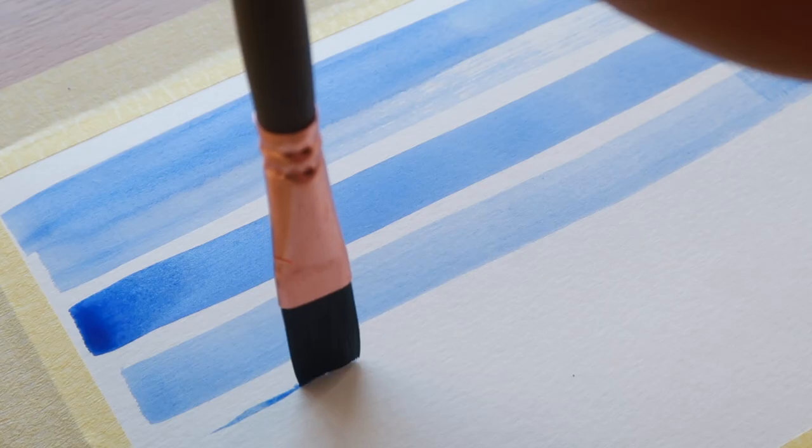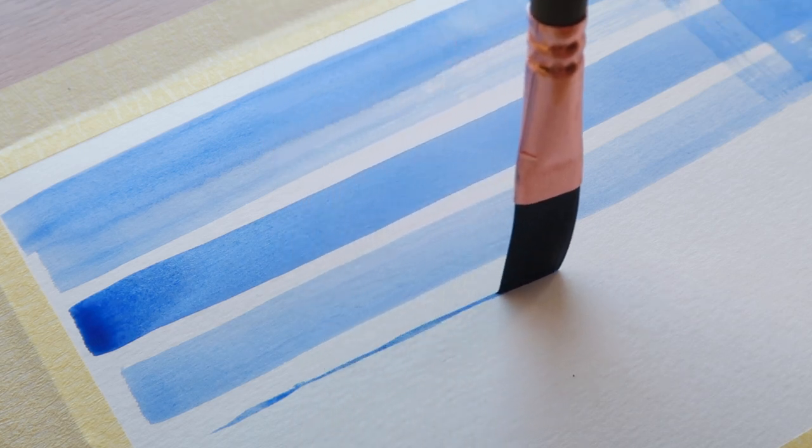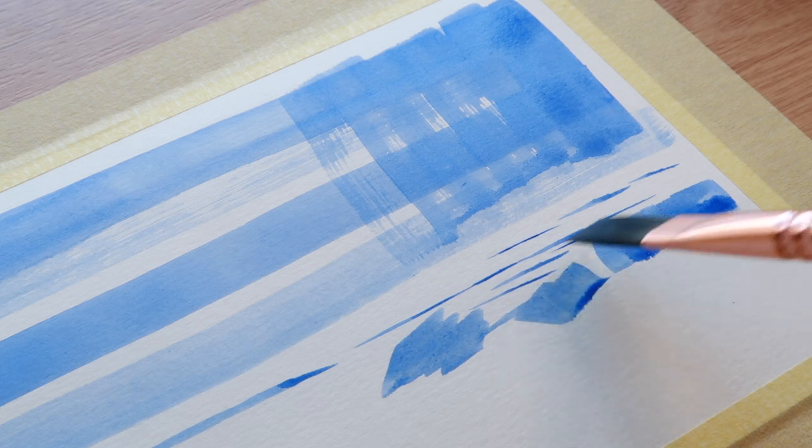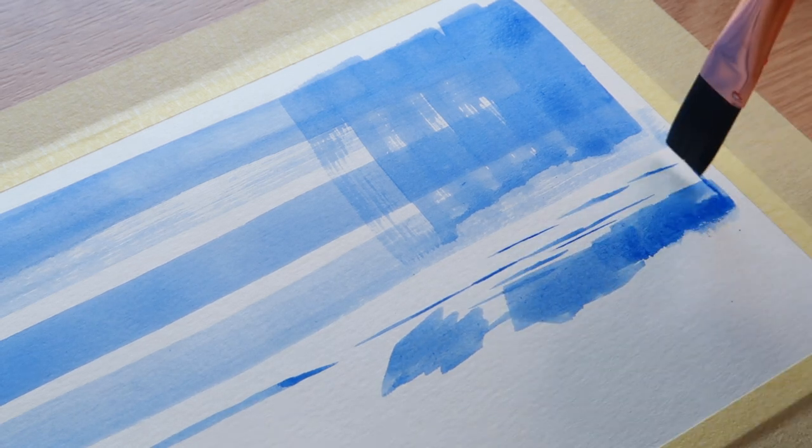Another great thing about it is if you hold it more vertically you can also achieve some really thin lines. So if you want to paint some thinner lines with this, you can — it's very versatile. You can do thicker strokes and also thinner lines.